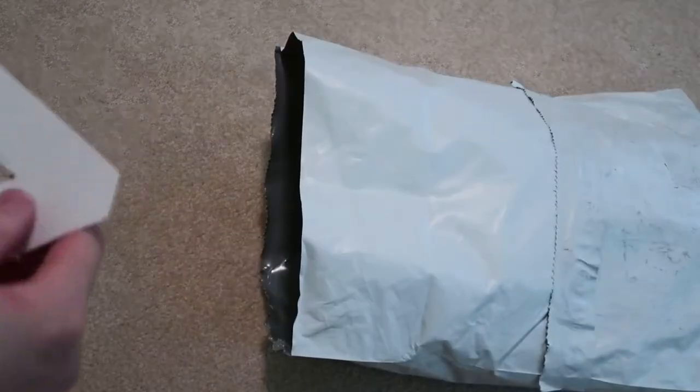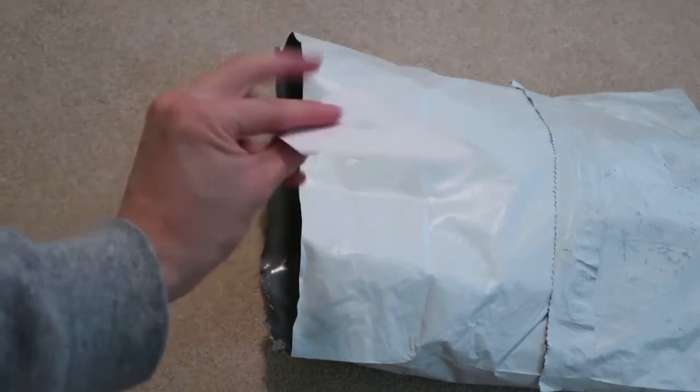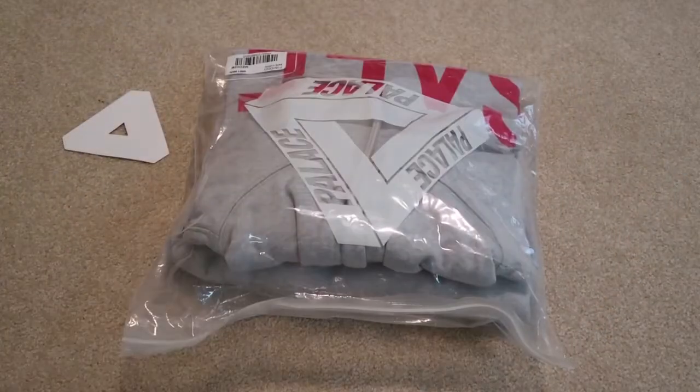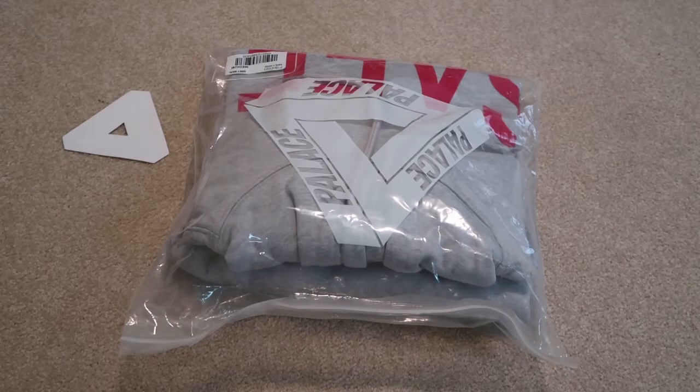Alright, so I got a Trifurka sticker, white one. And about the hoodie — this is the Palace Safe hoodie. I picked up the t-shirt in the same colorway in gray.